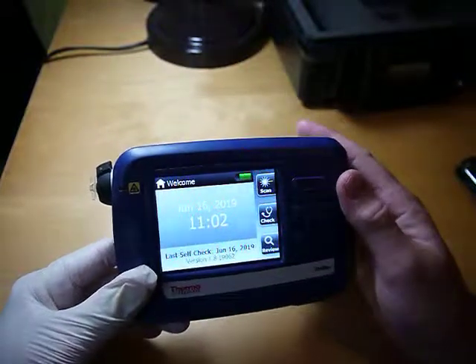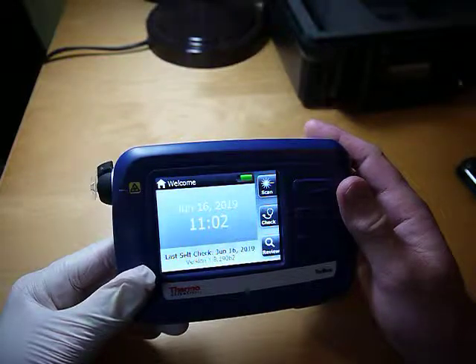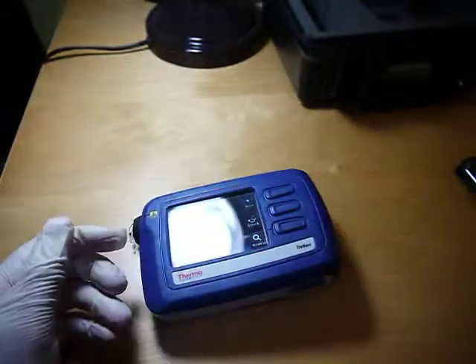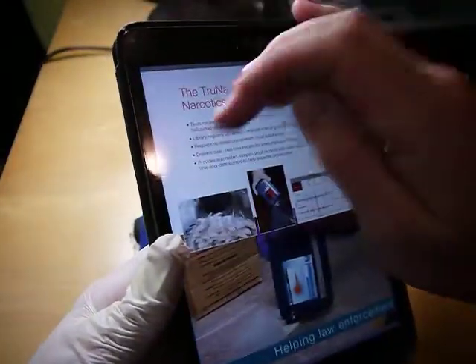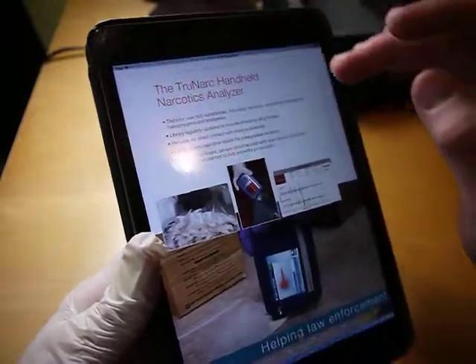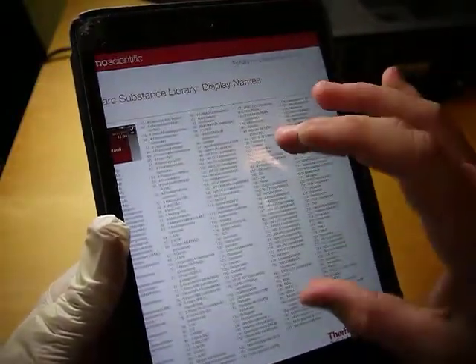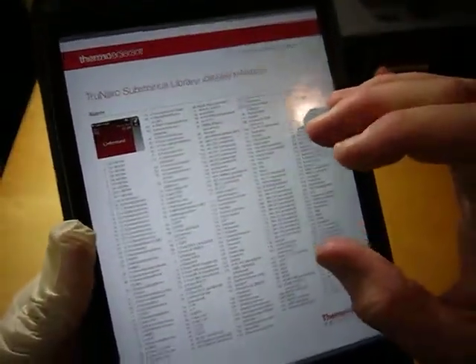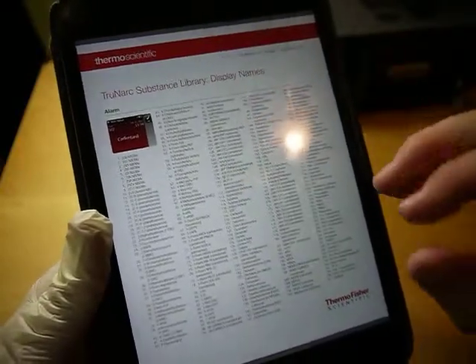The big thing about this is that it's an analyzer designed — it's not designed to pick up everything. It has a library, and the library is updated on a regular basis, so you've got a lot of different chemicals. This one was from August 2017, but it's updated on a regular basis.